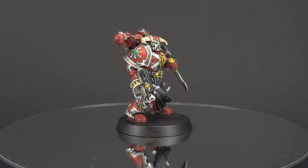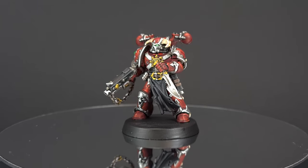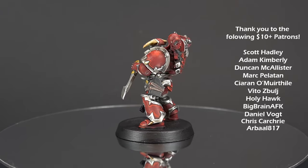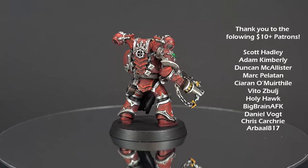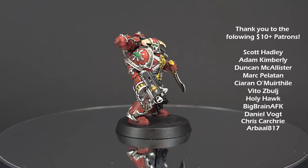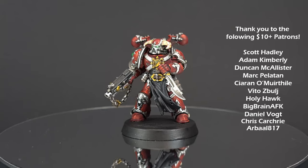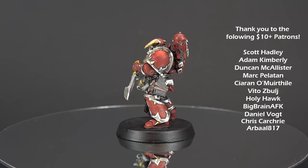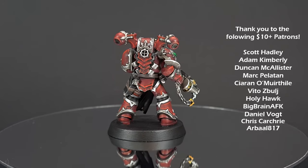There we have it — this Word Bearer is done and ready for action on the tabletop! I really hope you've enjoyed the video; if you have, please leave a like and a comment below — it really does help the channel. If you'd like to support me and the channel, there's a link for my Patreon where you get exclusive access, a Discord, and a monthly live FAQ video. There's also the Goblin Gaming link where you can get up to 20% off all your wargaming needs, as well as my Amazon recommended products list. Thanks again for watching — I'll see you next time.